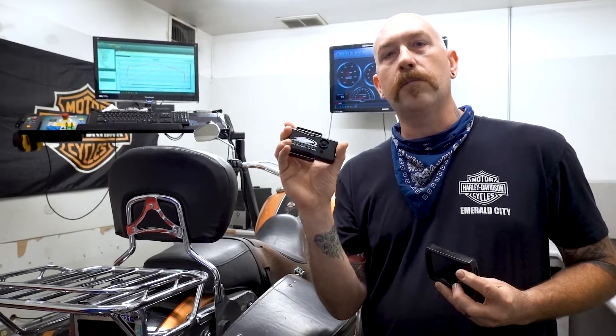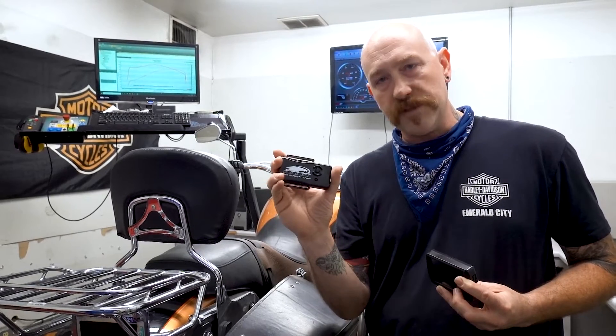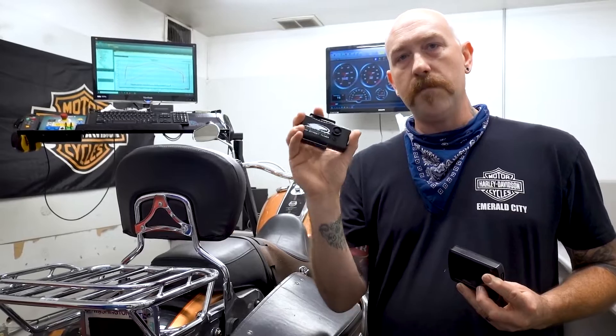This Screaming Eagle Pro Street Tuner setup from Harley-Davidson is $299. This is the preferred method if you are in warranty — if you have a new bike or if you're still within any kind of warranty, this is the preferred method. If you go with an aftermarket setup, it can and more than likely will void at least your powertrain warranty through Harley-Davidson.